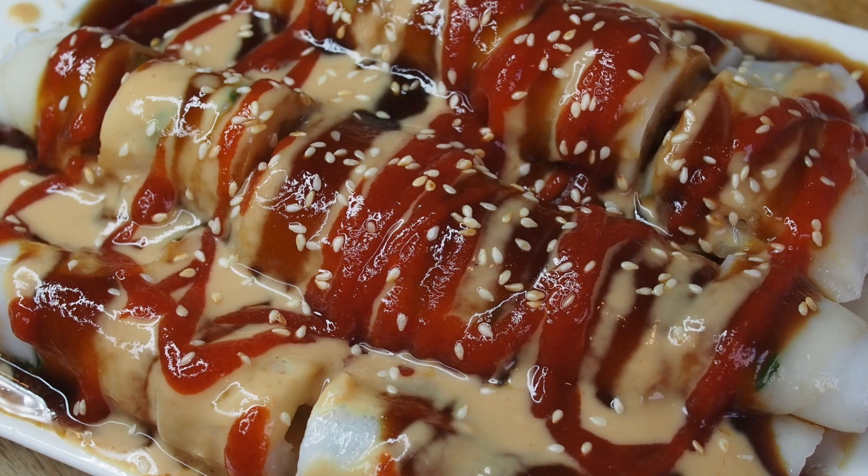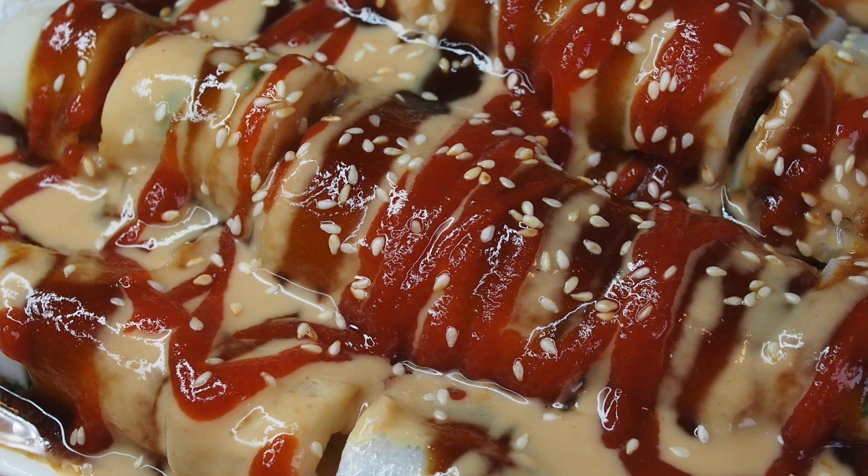Hey everyone, today I'm going to show you how to make the classic canteen style Juchung Fun, which is a type of steamed rice roll using these dinner plates and maybe even a cake pan. And it's not a gimmick, so let's get going.